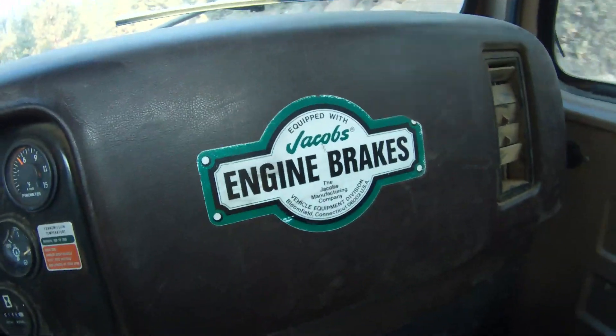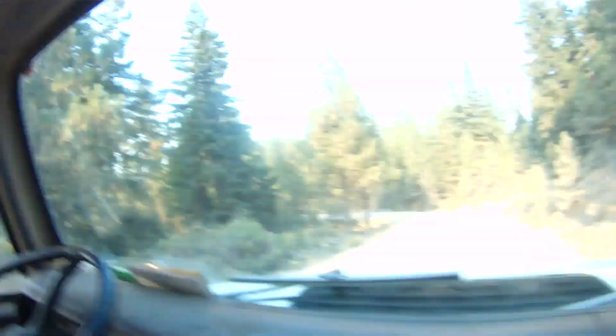They would be using their air brakes all the time until the shoes became so hot that they no longer would have any braking power. So a guy by the name of Mr. Jacobs came out with a thing called an engine brake, which actually saved a lot of people's lives, because once the brakes fade you have a runaway truck and it's going down fast.